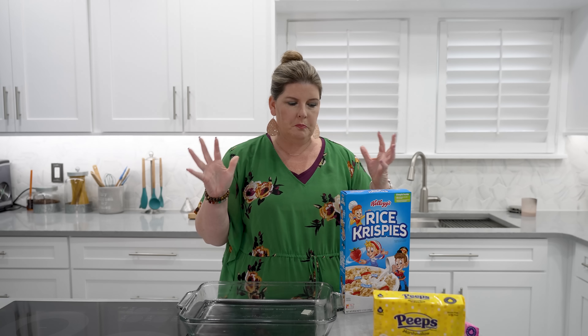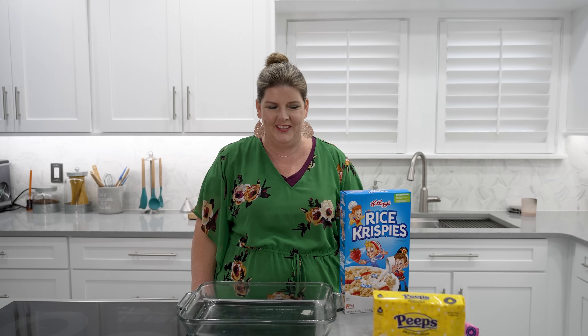We are gonna be making Rice Krispie Treats Peeps Easter something — I don't even know what to call it. But super simple. I actually saw it on a Facebook video. No one was mentioned so I don't know where it came from, but it's all over the place. So I'm sorry I can't tell you who the originator is, but just enjoy.